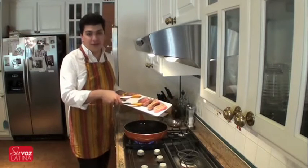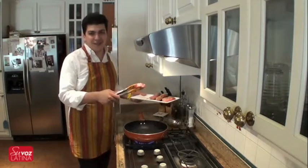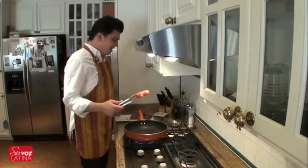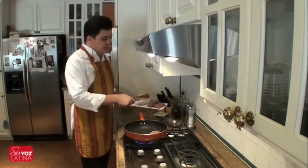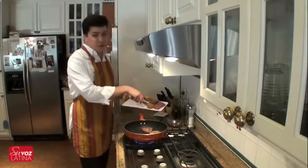Whichever cooking spray you use is fine with us. As long as you like it, we like it. We're going to put them in. Make sure it's really hot — you want to hear the sizzle. That just shows that everything is searing well, and it's going to be really, really good.